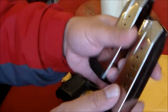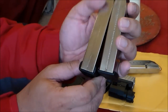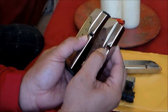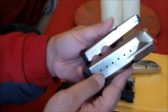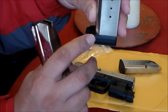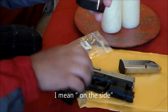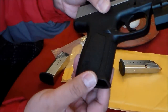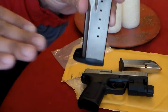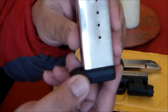They're both the same in that regard — the difference is the magazine body itself is longer. The magazine catch grooves are the same height. What makes this fit on the SD series is the angle on the base pad — there's an angle on the base pad. With the SW40F it angles sideways — you can see the angle.